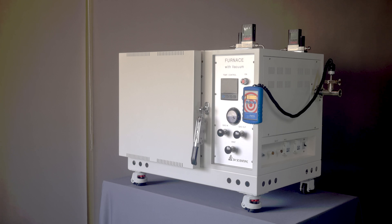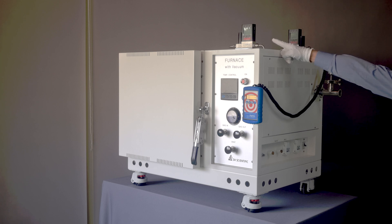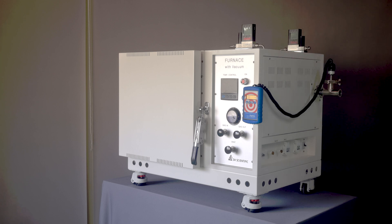We're also excited to feature some options that are fairly unique in the industry. First is the mass flow controller. This is the most precise, responsive, and stable way to control the flow of inert gases or whatever else your heat treatment requires.